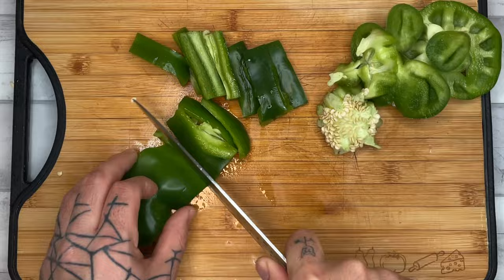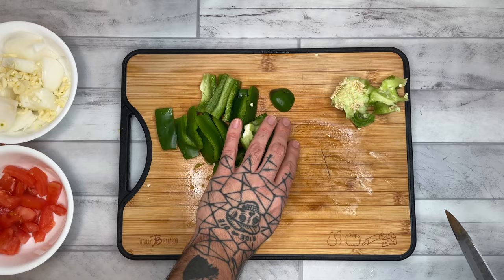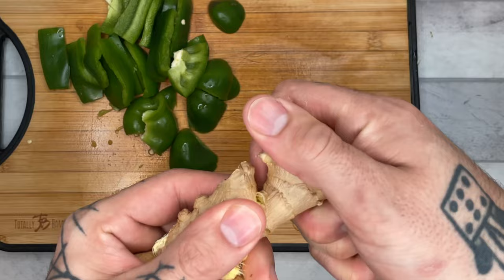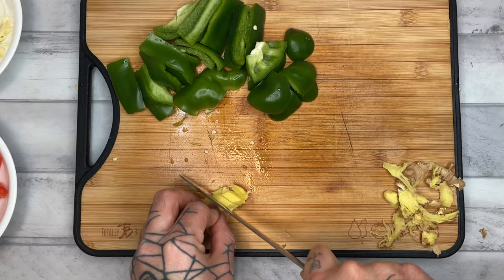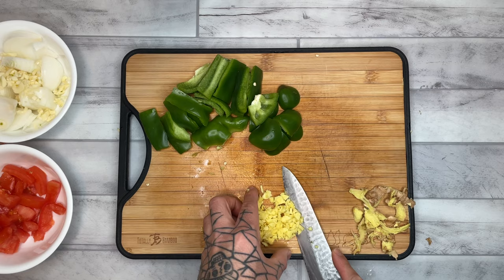Be sure not to discard the top and the bottom. Finally, we have our ginger — taking about a thumb's worth. We then use a spoon to remove the skin, and finally mince that. Once again, we can add this to our onions and garlic.